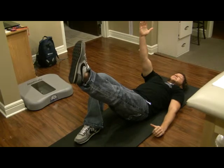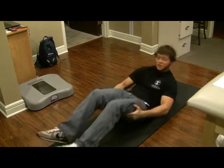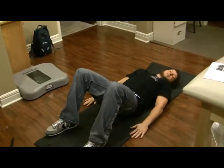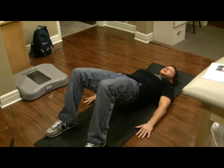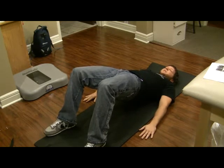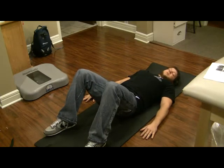Hold it ten seconds, relax, and go down — that's the dead bug. Number two would be a bridge. For the bridge, you're lying on your back, feet flat on the floor, hands flat on the floor. Gently lift the buttocks up and hold it — I don't want a hyperextension, just a nice neutral spine. Hold it up ten seconds, breathing the entire time, then relax and come back down.